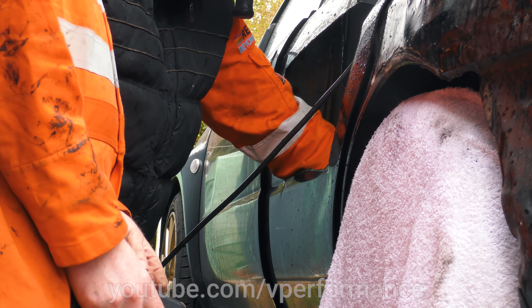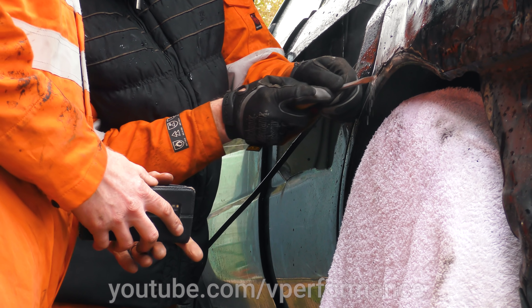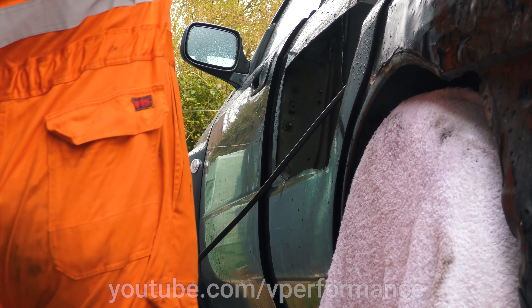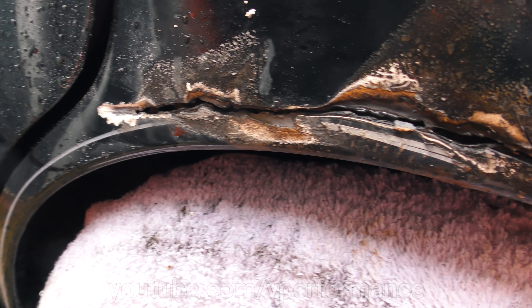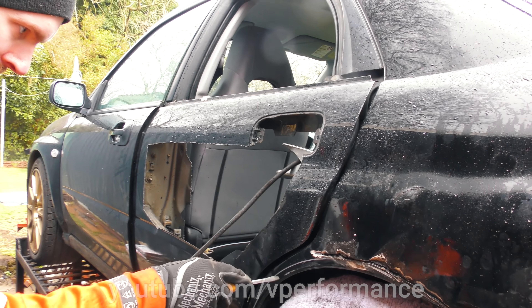Beat it like it owes you money. We've done about eight thousand test fits on the wide arch kit, and we're going to dispose of most of this metalwork. This is the panel that was damaged - this is what started this whole mischief. We're going to cut along here, the arches have to be cut out inside this little white line. The two-door conversion sleeves on top of that, but we've never done a rivet-on over-fender before, so this is a bit of a learning curve.